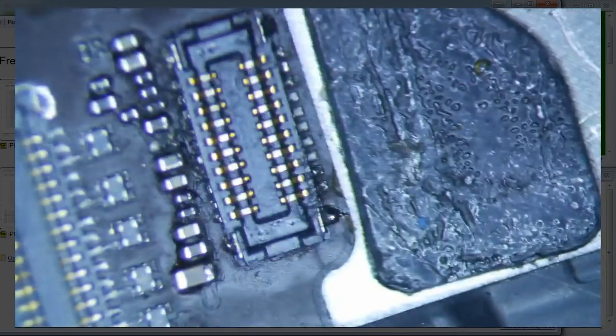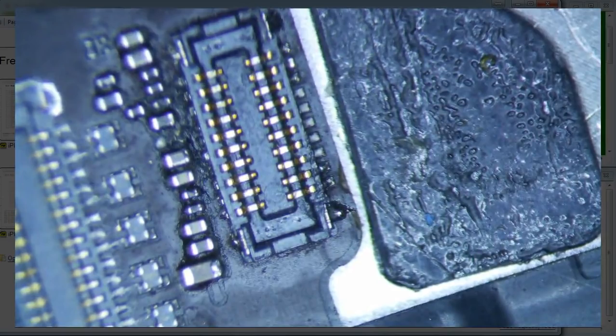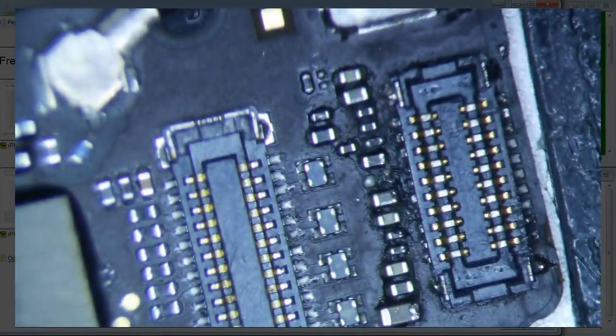I'm going to plug it in and see what we get. We get 0.3, 0.4 — looks like it's going. 1.39, okay. So let's plug in the digitizer and the LCD and see what we get. It looks like it's charging, actually.